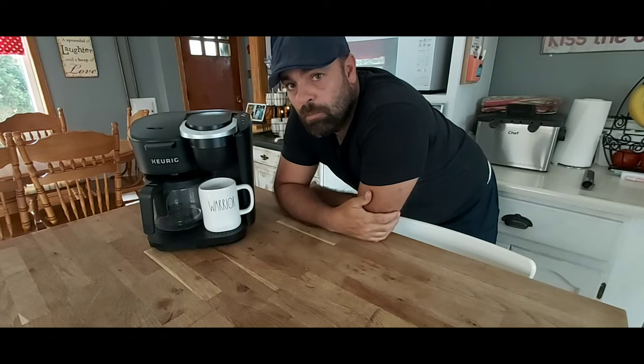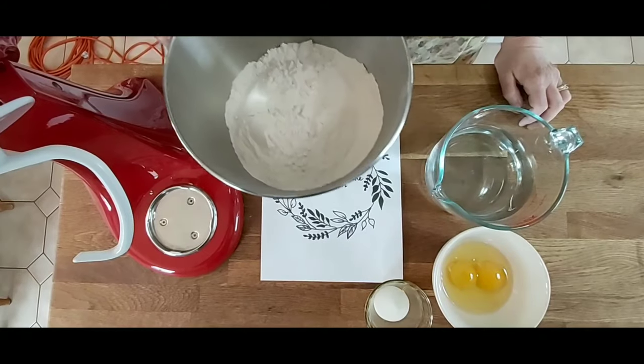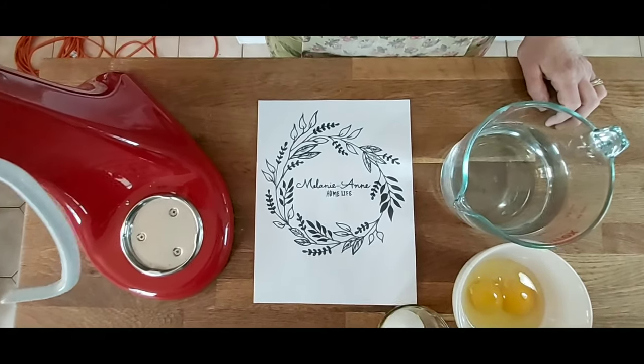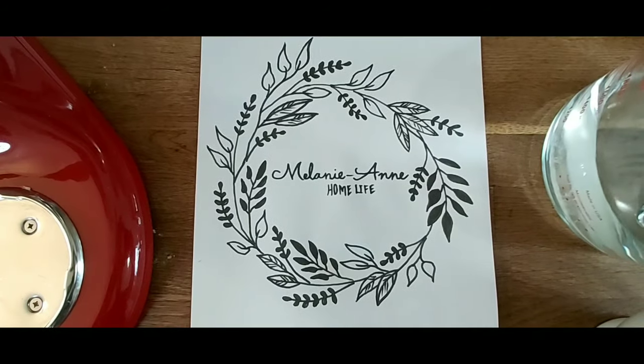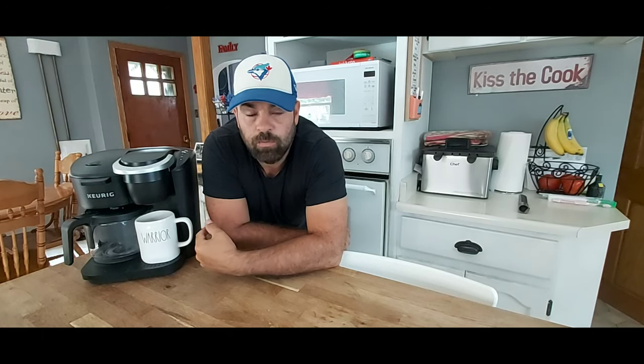Ever have your Keurig stop working on you? I'll show you how to fix it fast. Mel's pretty consistent with cleaning our Keurig Duo with vinegar at least once a week. We know if we don't do that, the pipes will clog up with calcium — especially in our neighborhood, where we've got a very hard water table.